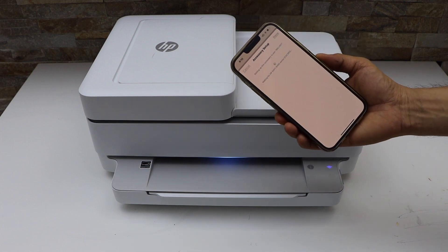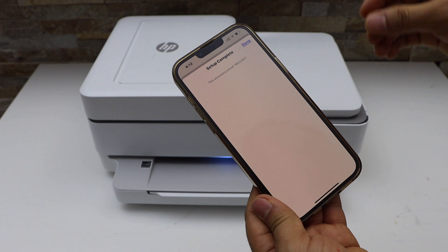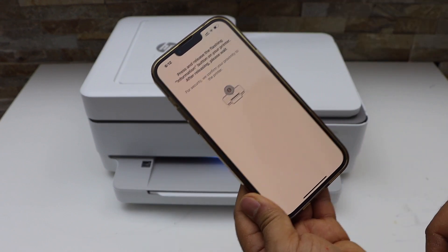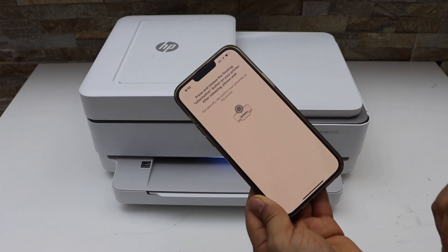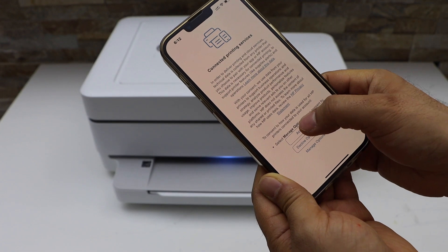You still have to complete the setup so that you can use all the features of the app. Click Done, then press the flashing information button on the printer. Accept all printing services.